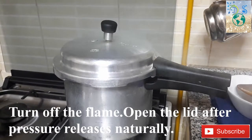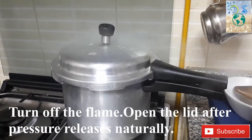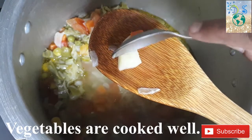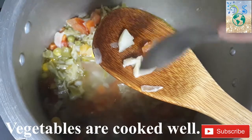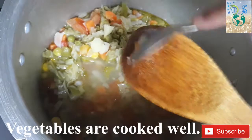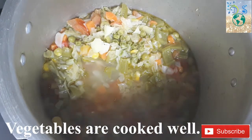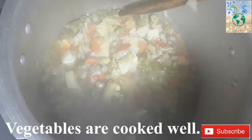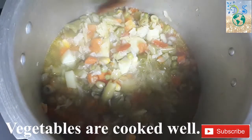Pour it in. The vegetables are ready — sized and complete. Now we are cooking the vegetables.